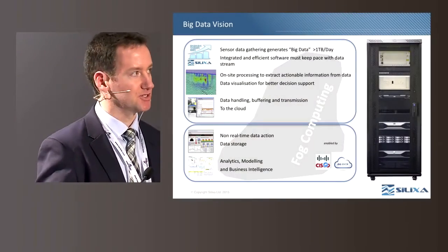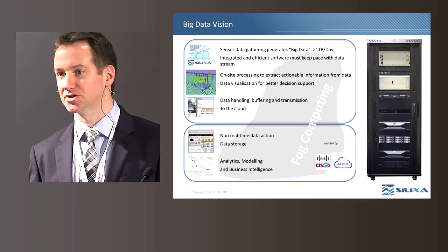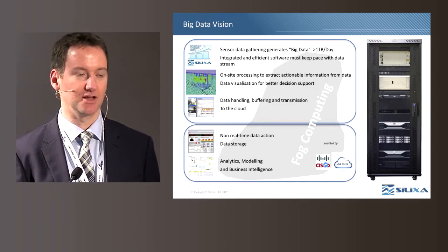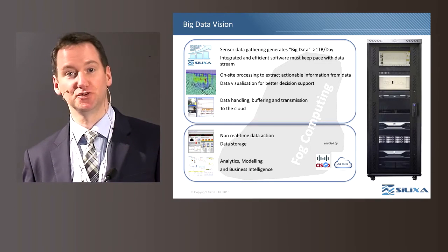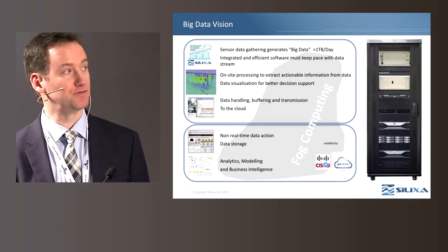A key question in this type of acquisition is how do we manage these huge data sets. We believe the answer lies in FOG computing, enabled by Cisco and in collaboration with Celixa. The FOG will enable sensor data gathering into an environment that allows us to rapidly process the data and deliver key information to the operator in real time, while the big data is efficiently transmitted and stored in the cloud, accessible for future processing or analytics, including larger integration of DAS and DTS data into field models.